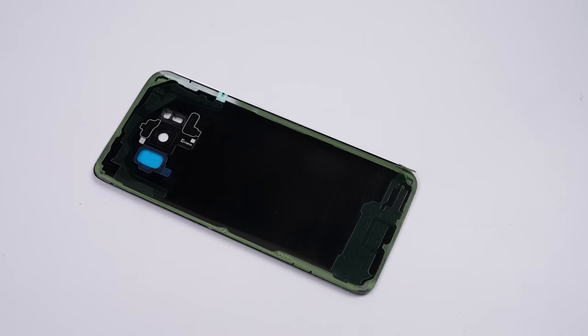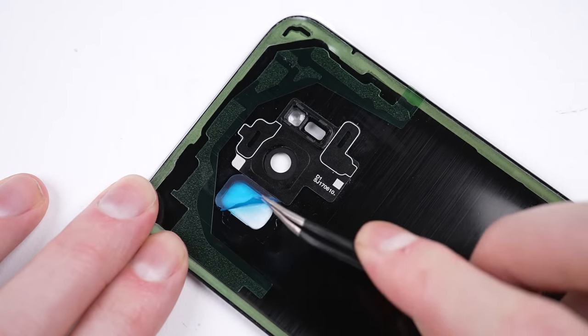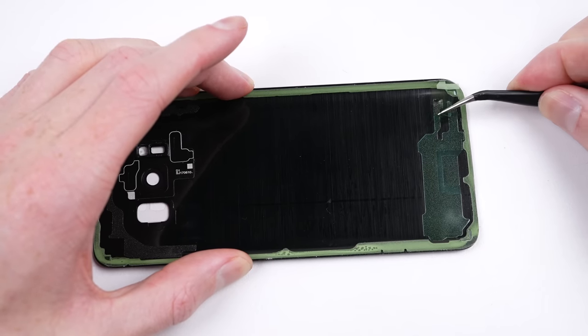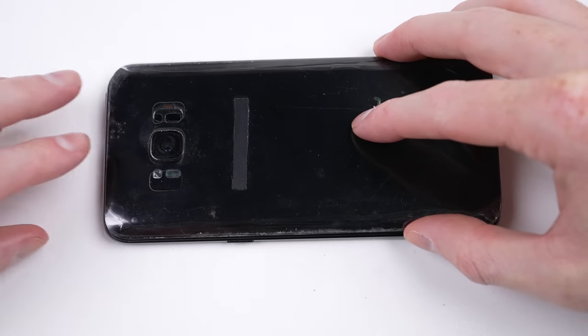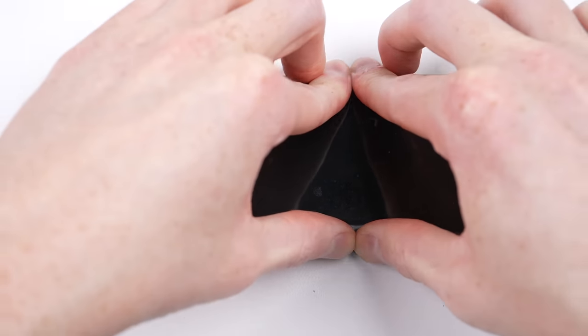For the back panel, I have one with adhesive already applied, so it'll be a simple case of removing the protective film and sticking it down. I of course want to make sure it's aligned correctly before pressing it down firmly into place.